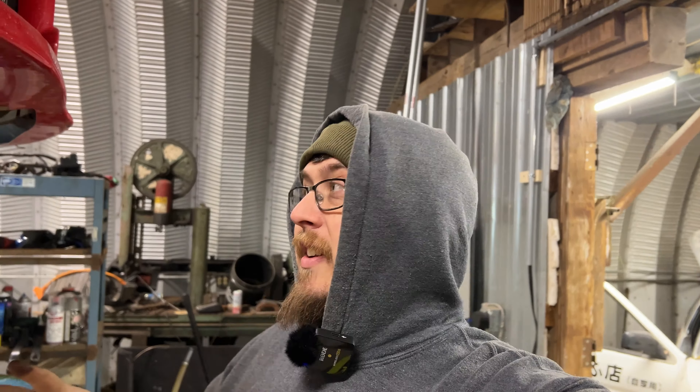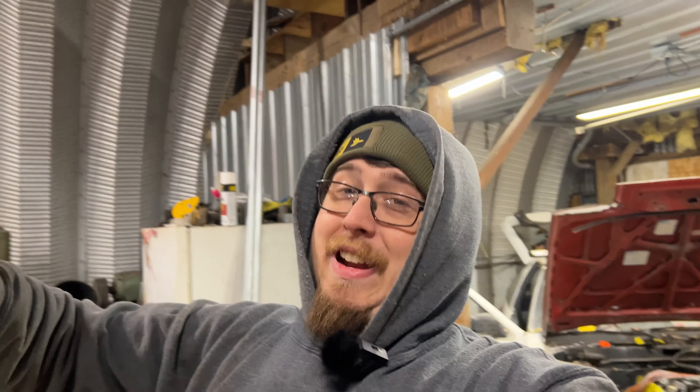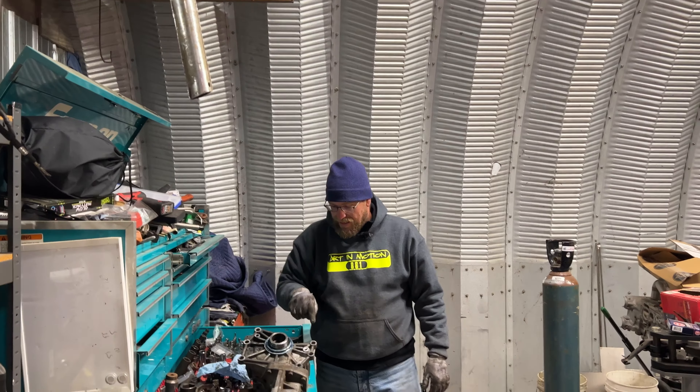Hey, welcome back to the channel. In this episode we're going to throw the transfer case back in my EVO. If you watched the video a couple weeks ago, we took the transfer case out to replace some seals, got a little sidetracked, but it's ready to go back in now. We got a little ratchet strap set up. I'm really wanting to drive this car - spring is right around the corner. Jason's going to be mostly working on this one today because I'm just doing wiring for the rest of the year probably.